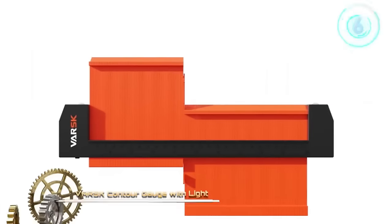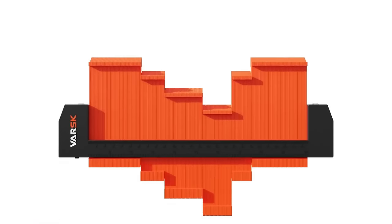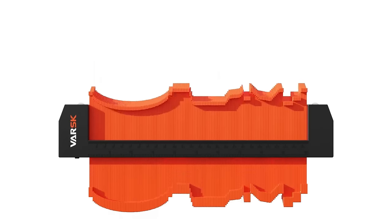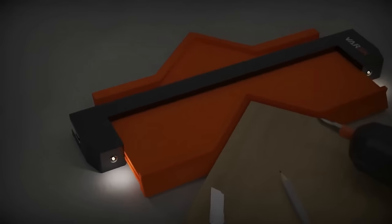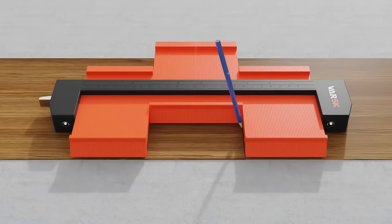The Varsk Contour Gauge with Light stands out as a must-have tool for those who frequently tackle projects needing precision contour mapping. With a substantial 10-inch span, this gauge made of robust ABS plastic ensures durability. Featuring 60 sharp pins, it promises impeccable accuracy in tracing any object's shape. Its standout feature is the built-in light, ensuring clarity even in poorly lit spaces. Just press the gauge against any shape, and its pins will mold to it, providing a precise template for subsequent tasks.